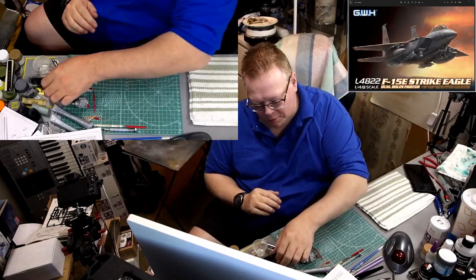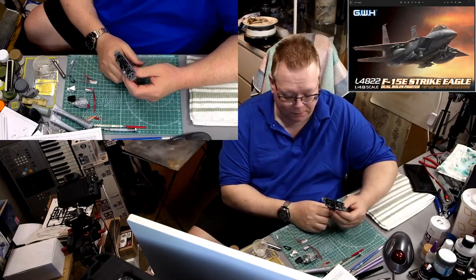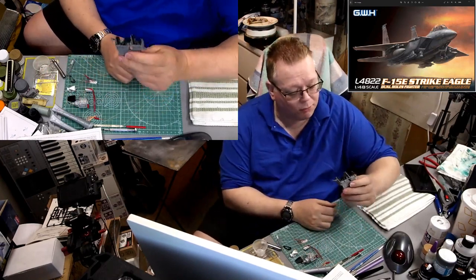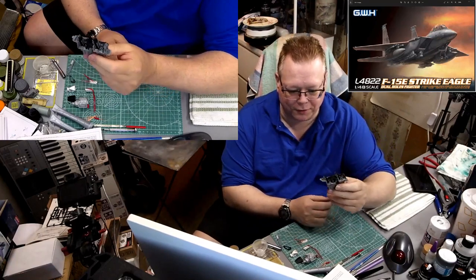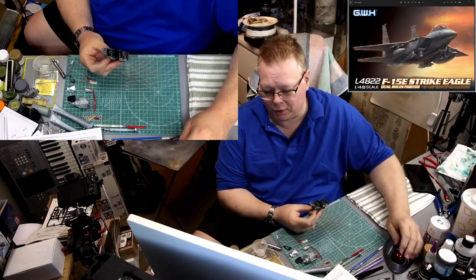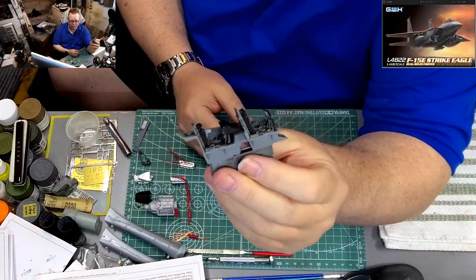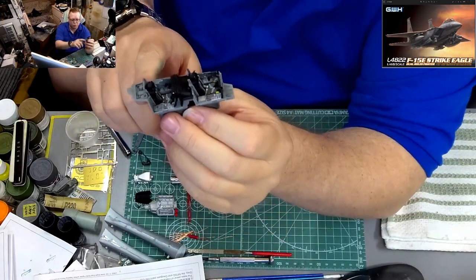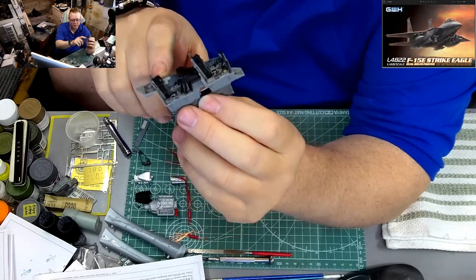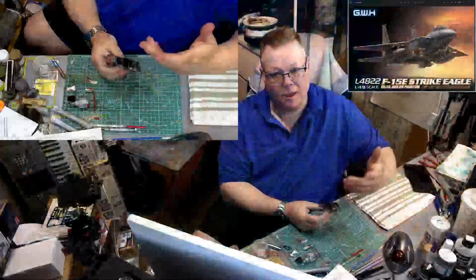So where have we left off? We're sitting with a cockpit that's about 90% done — we got it all finished up last time. Just ignore this little pile of parts here, that's for a different project. We're focusing on our cockpit for the F-15. I've put one sidewall on already, and there's a little piece of photo-etch in the back there.